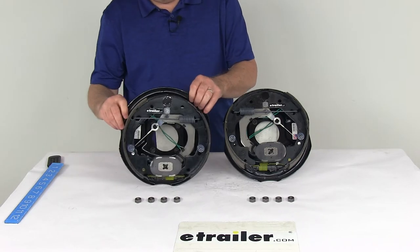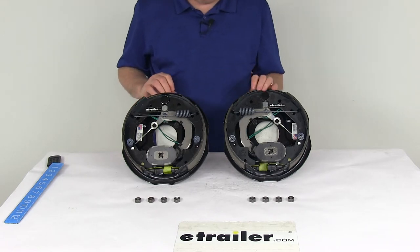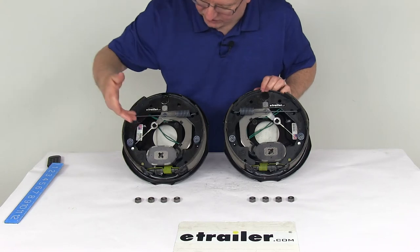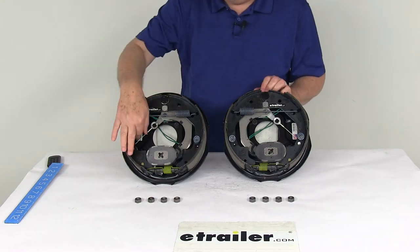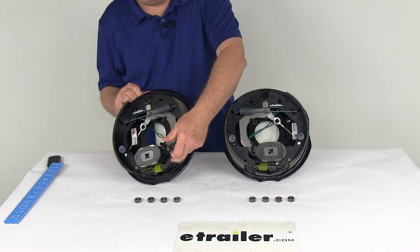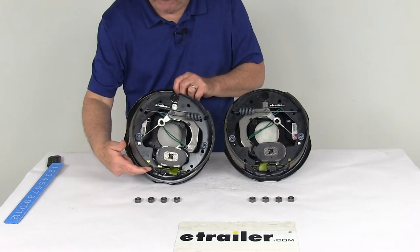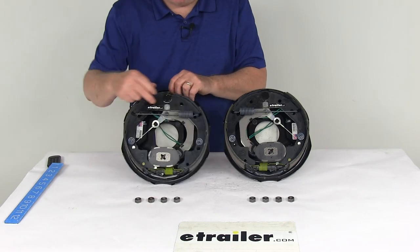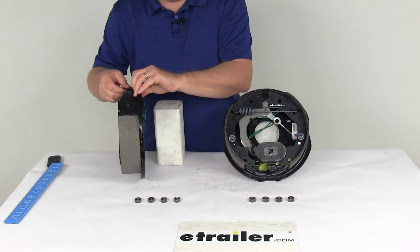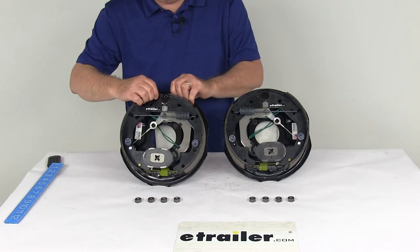A common question is how to tell the difference between a left side and right side assembly. On a brand new assembly there'll be a sticker to signify that. But if the sticker isn't there, the easiest way is to look at the length of the pad on the brake shoes — one has a longer pad and one has a shorter pad. The shorter pad is your primary shoe, which always faces the front of the trailer, and that tells you this is the right hand passenger side assembly.